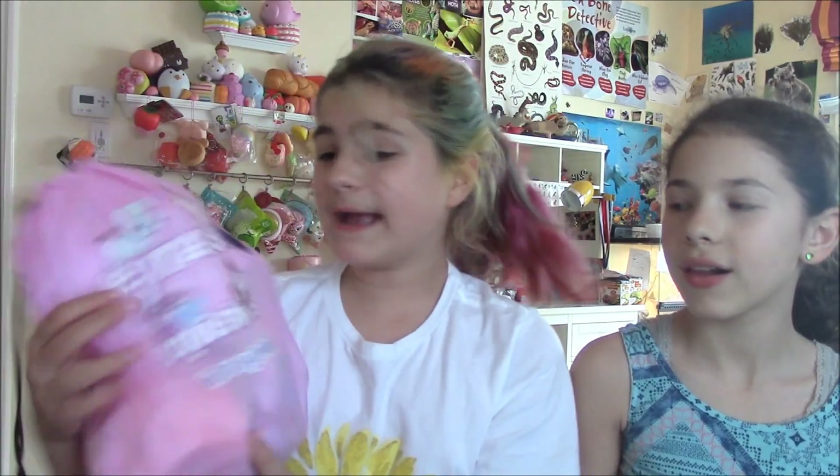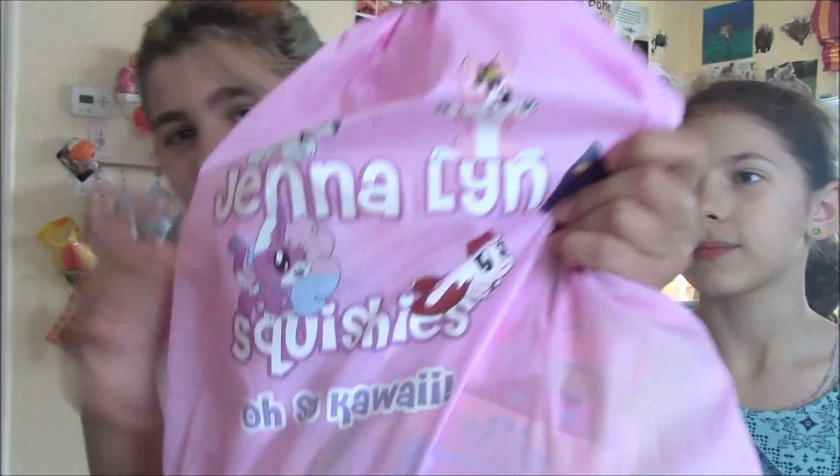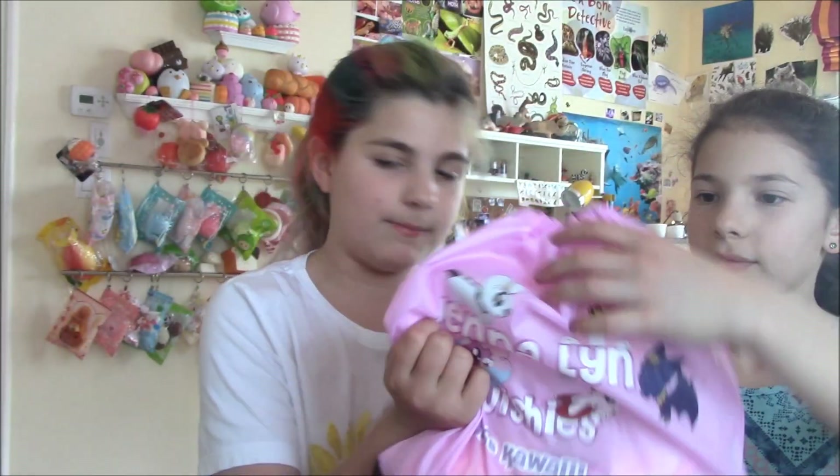You can literally buy this for ten dollars, and we got this as an extra — no wait, I see our extras. Okay guys, this is so awesome. There's a thing where if you buy a squishy package over thirty dollars, you get something for free. We did not even pay for this!